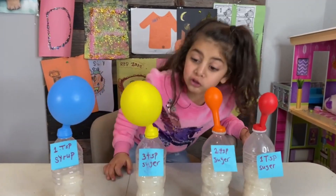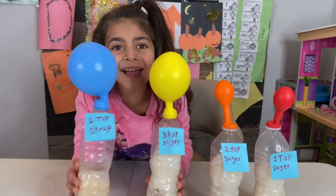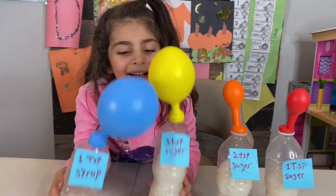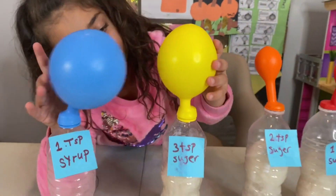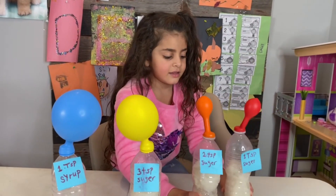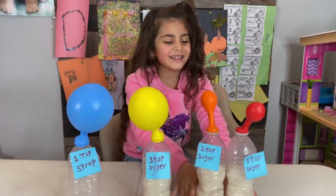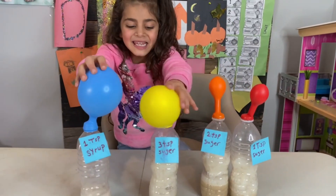Look at those balloons — it's so giant. We left it for one hour and look at the syrup — it's working, Sally. And the three tablespoons — look, guys. But these are tiny because only one tablespoon of sugar, right? But this is so cool.